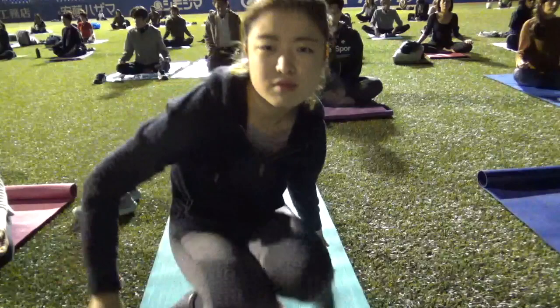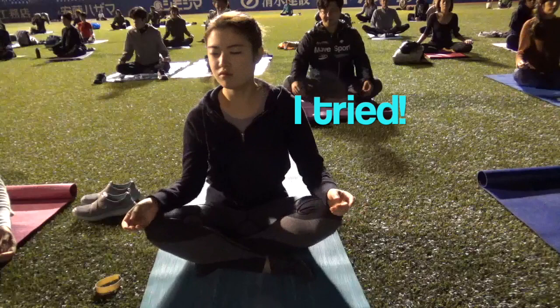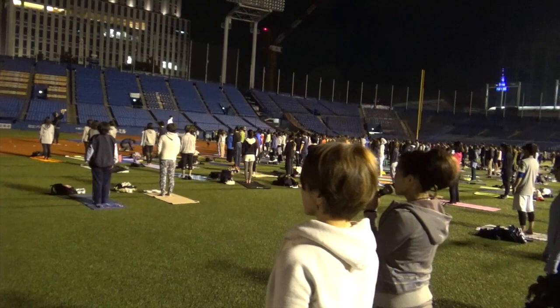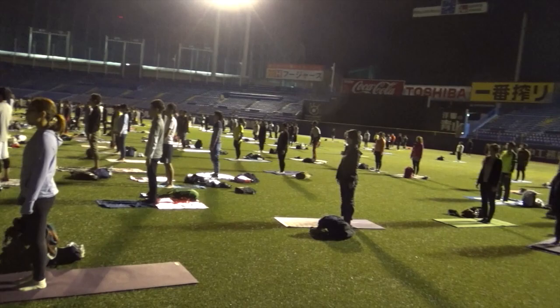So that means you can get instructions in English as well. Any comfortable sitting position is fine. Your spine should be straight, or you can round the spine too — you should be able to breathe in comfortably.